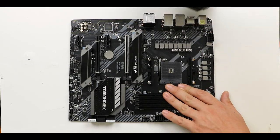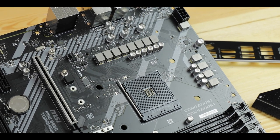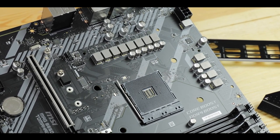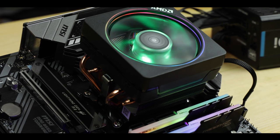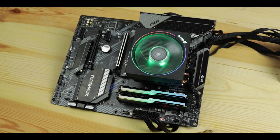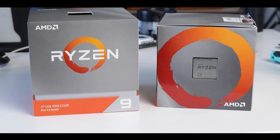VRM-wise, this is where the Tomahawk strikes. We have 12x 60-amp power stages organized in six parallel phases, five of which are CPU-centric. Parallel phases are something Asus typically uses and it's a more affordable way to deliver a lot of power to the processor, even if arguably less agile than direct phases. It still results in 600 amps of CPU-centric power — more than you'll ever need to run or even overclock any available Ryzen processor today, including the 16-core 3950X.